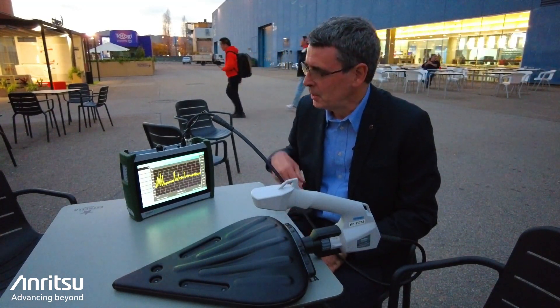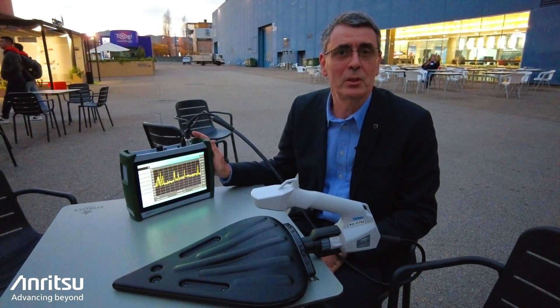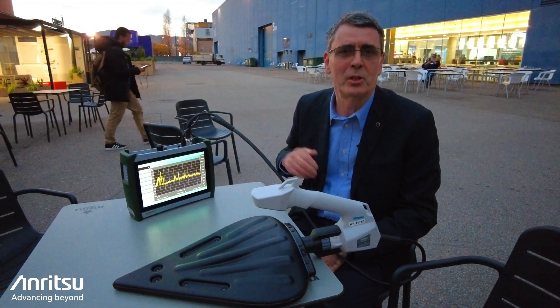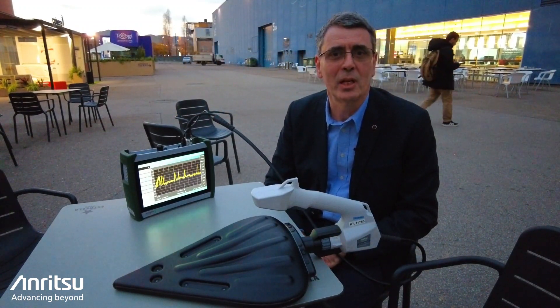The 2080 spectrum analyzer which I've got here is built and derived from the 2090 which went to 54 gigahertz. This instrument goes to 4 gigahertz and offers a great solution for people interested in the sub-6 gigahertz and FR1 bands in the cellular industry.